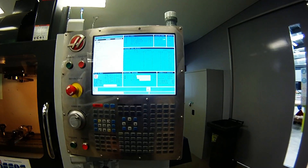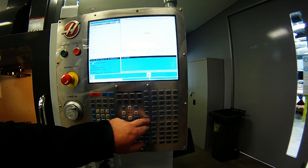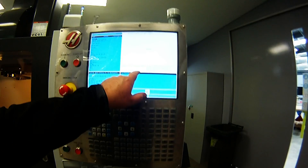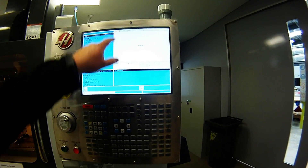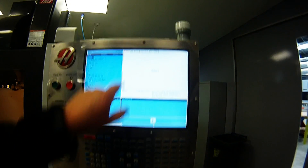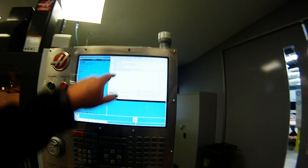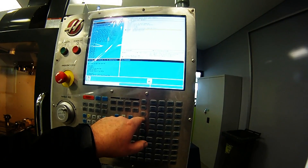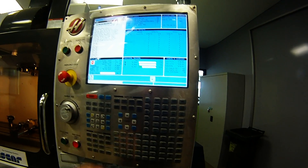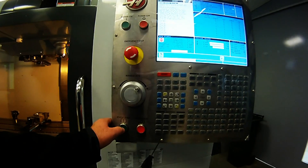Come over to the control panel, go down and press the list program button. Remember to read the prompts — use the left or right arrow keys to select a device. We're in memory, so arrow all the way down until we select spindle warm-up. Press the select program button, go back into MEM, and we can now run the spindle warm-up by pressing cycle start.